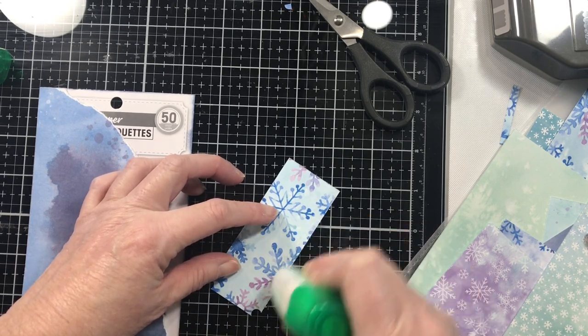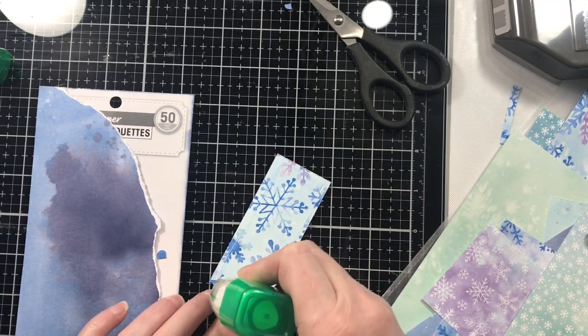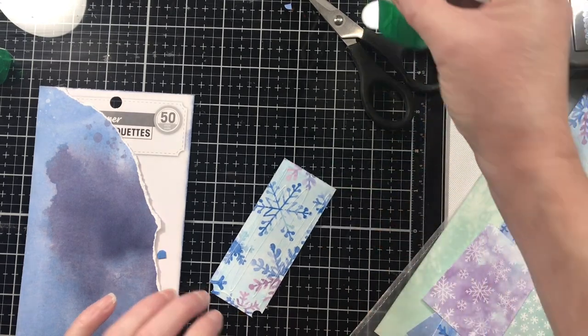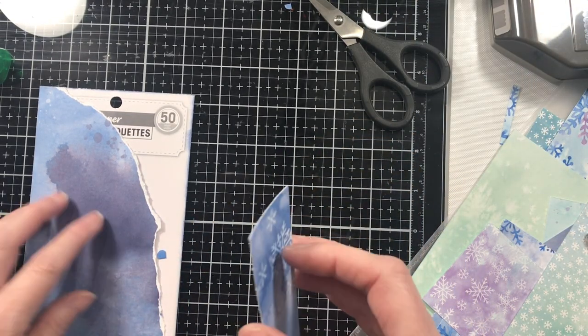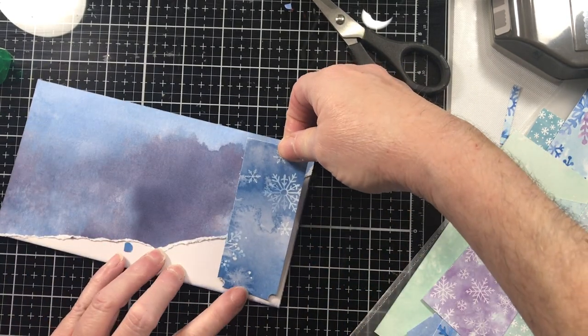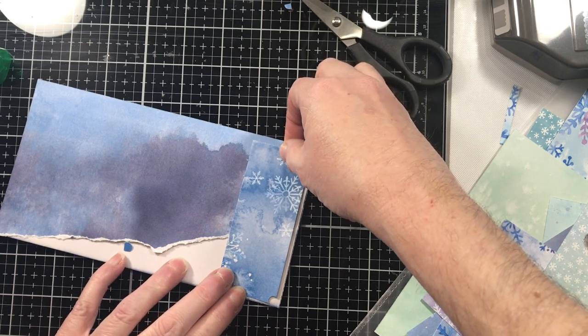I've spent the last two weeks cataloging all of my Stampin' Up paper, and I'm going to ask you in the comments — how many pads of Stampin' Up 12x12 paper do you think I have? Leave that in the comments below, and I will tell you next week how close you are.